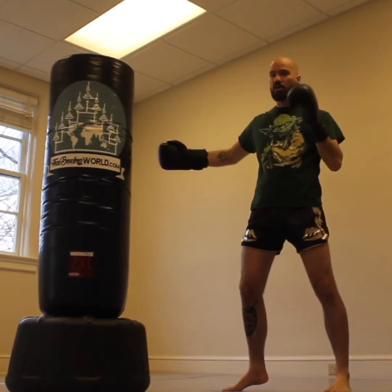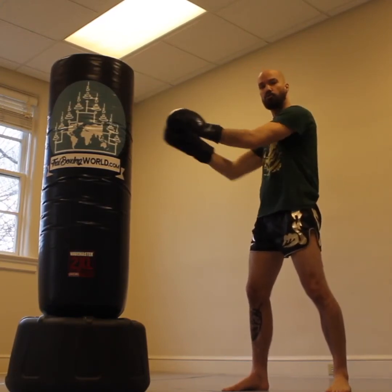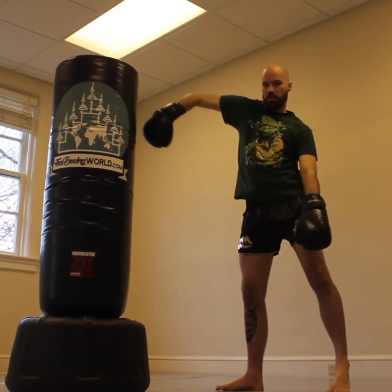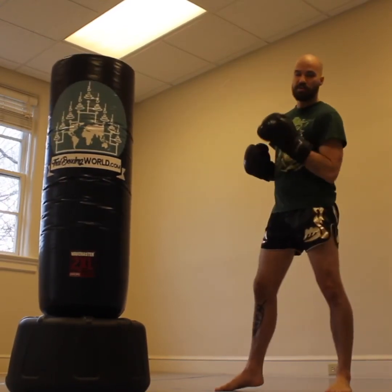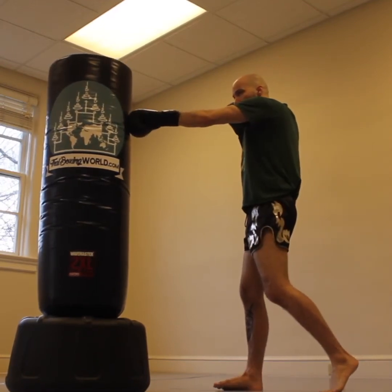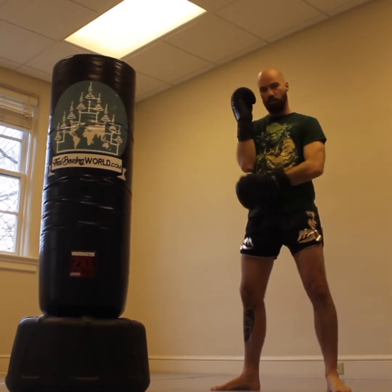Now when we hook, we do have to pick our elbow up because this punch is going sideways — it's not coming straight off our source of power through the target, it's coming across. So we do have to pick our elbow up; we can't hook without generating some sideways momentum. The trick is to minimize it. After you finish your hook, the elbow comes right back in. So if you hit jab, cross, and then hook, as soon as you finish the hook, the elbow returns right to your side.